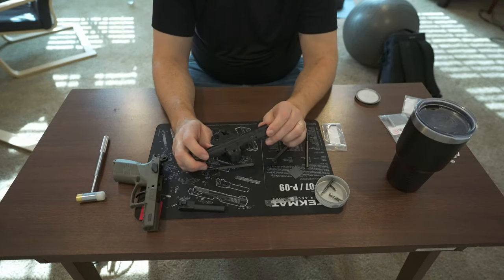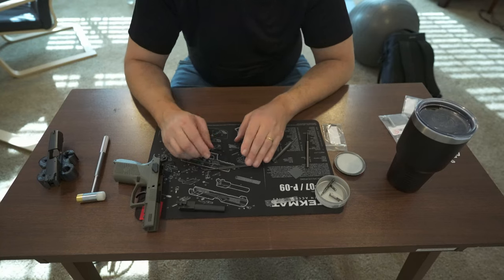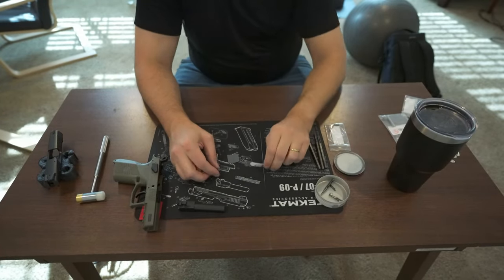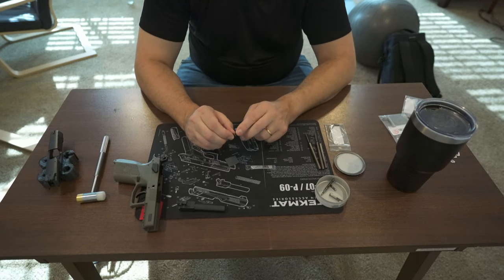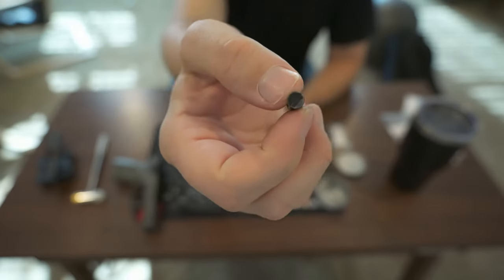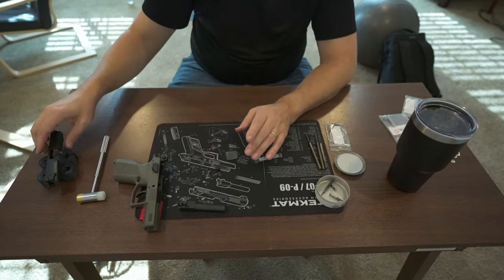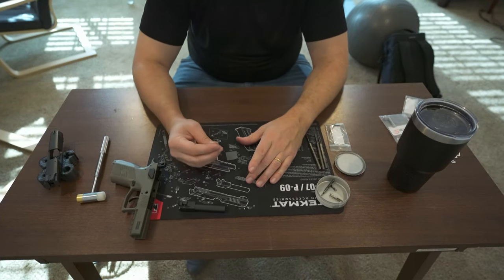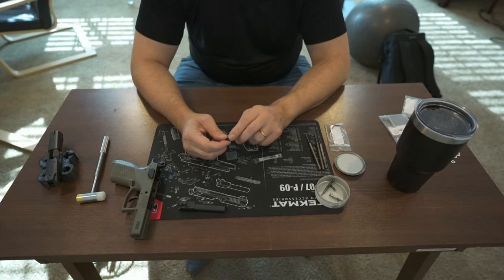Now just slowly release the compression — there's the old spring and there's the old firing pin spring. The most critical thing for anyone attempting this: this area right here is what we're going to be polishing. Don't remove material — that's why we're using lube and 1000-grit sandpaper on a soft surface with very little pressure. You're just trying to smooth out the surface. You can still see there are some machine marks in there, and that's all you're trying to polish out.